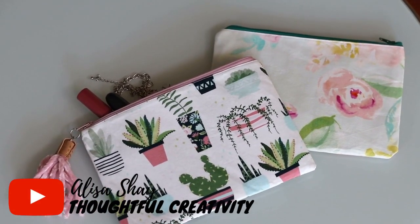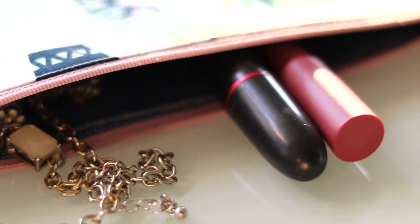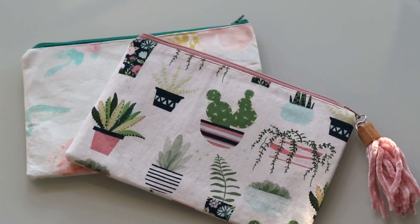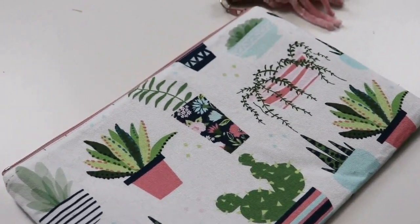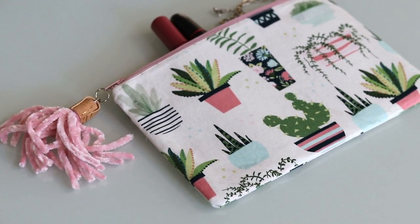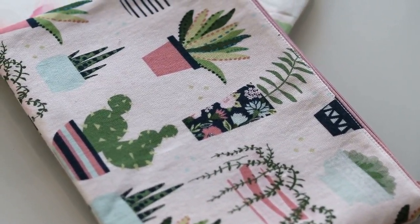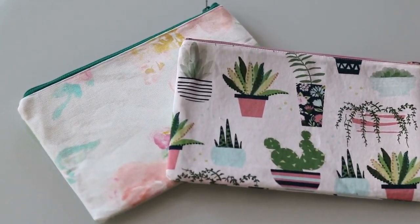Hello my dear sewing friends, it's Elisa here with Thoughtful Creativity and continuing our quality DIY gift making series. Today I'm going to be making a zipper pouch that can also be known as a cosmetics case, also known as a pencil case and many many others, because this is truly a quality versatile gift for anyone on your list. Not to mention that this is also quick and easy, plus you can use your fabric scraps for it, so it's a win-win all around. So let's get started.